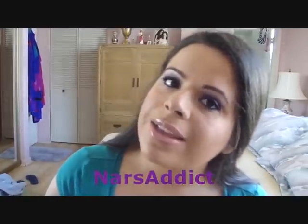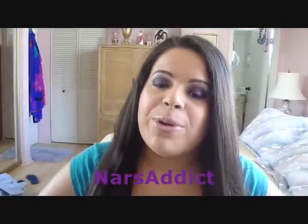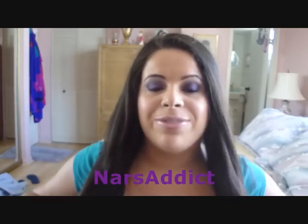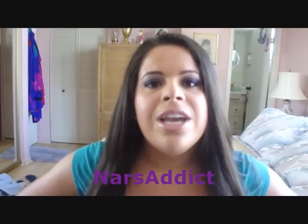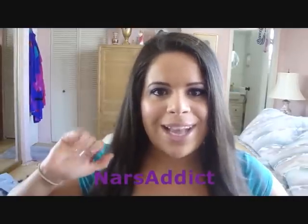So that's the look! I hope you guys enjoyed it. Let me know if you try it out — remember you don't just have to have brown eyes to do this look, you can have any eye color if you love purples. Let me know if you have any questions down below, and I'll talk to y'all soon. Bye guys!